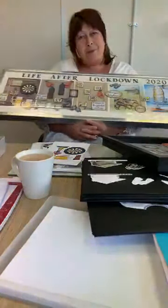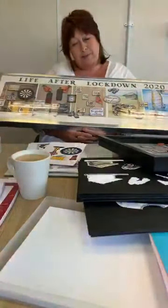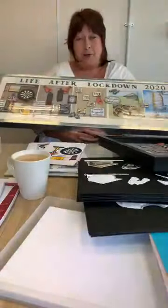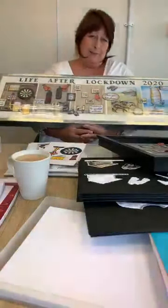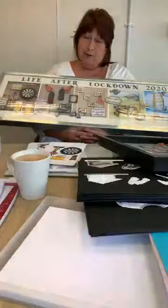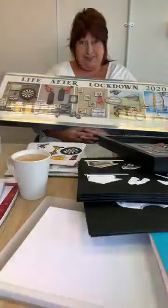Hello everybody, another Facebook Live. I realised after doing a couple of them this week, and I did one for our lovely trade retailers this morning, that some of you probably don't even know who I am. So I thought I ought to say hello and introduce myself. My name is Stephanie, and I have been a crafter for a very, very long time. I'm really blessed because I get to do something I love every single day.